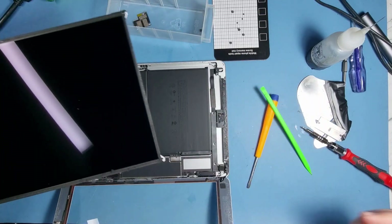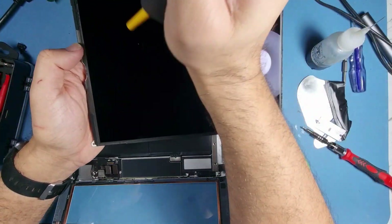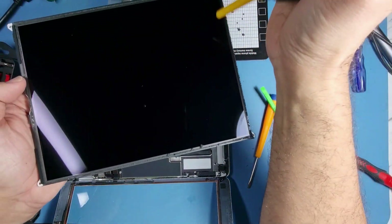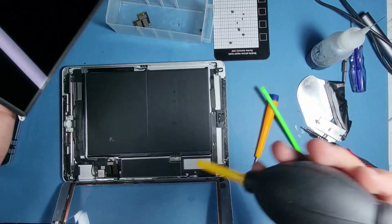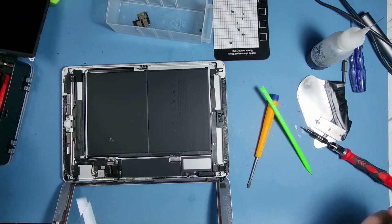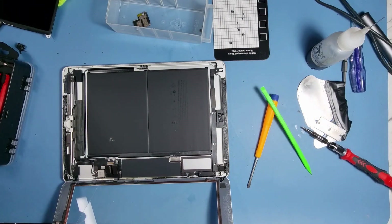Got a bit of dust on there — I've got a duster and a light brush as well. Also this cleaning kit I've got is available in the description below; it comes with quite a few different pieces — 15 or 16 products, brushes and this and that. I'll show you in a minute when I use it. The home button flex goes through underneath this rubber piece there.